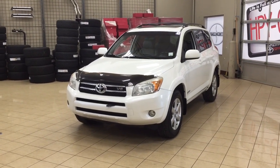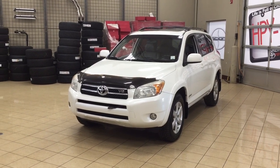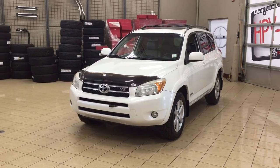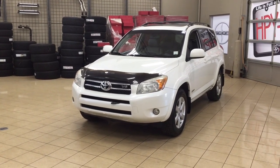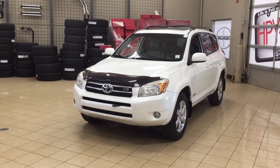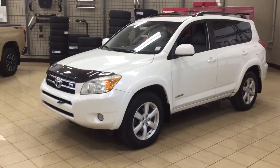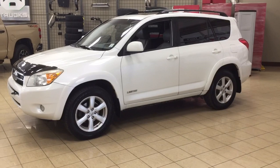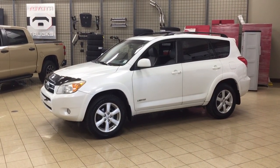Hello folks, welcome to Sherwood Park Toyota, located at 31 Auto Mall Road in Sherwood Park, Alberta, Canada. Today I'm going to be showing you this 2008 Toyota RAV4 Limited. Now the most notable features on the Limited are its power moonroof, its Bluetooth connectivity, as well as its heated front seats. I'm going to go through a couple more features on the inside and outside of the vehicle to get you familiar with this 2008 Toyota RAV4 Limited. Let's get started.